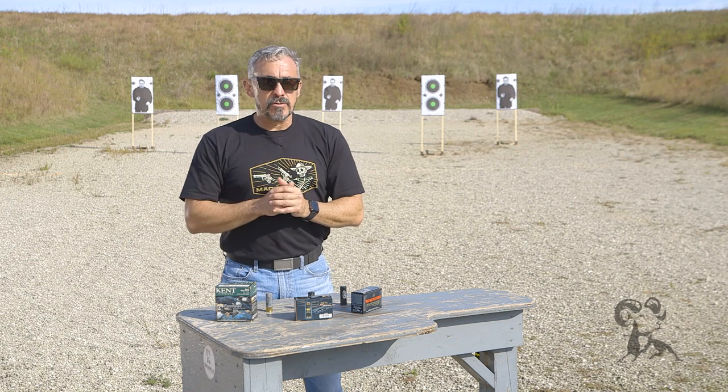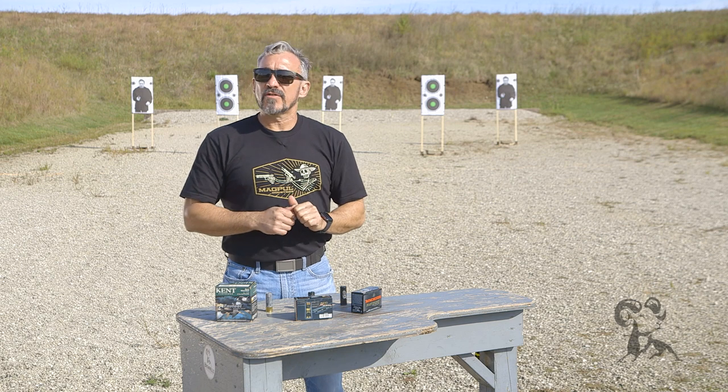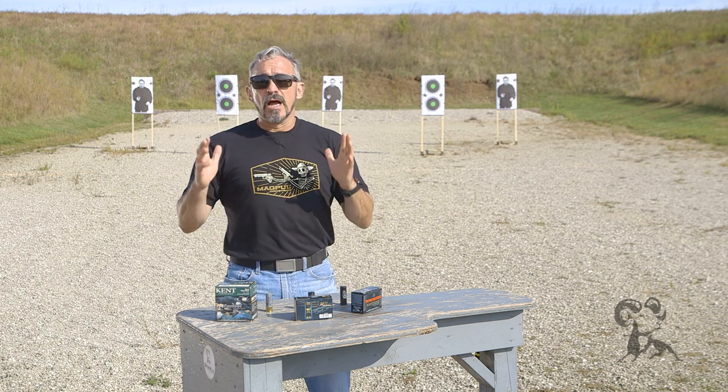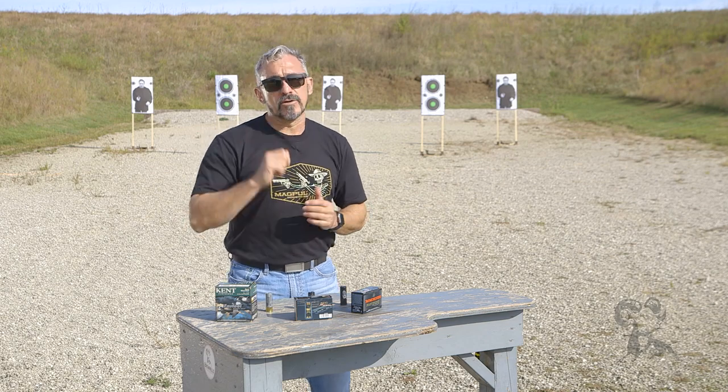So you've got some choices to make: full capacity or one shell short in anticipation of having to do a slug transition. I'm Jeff Gonzalez. If you have any questions or comments, please feel free to post them down below. Until then, take care and stay safe.